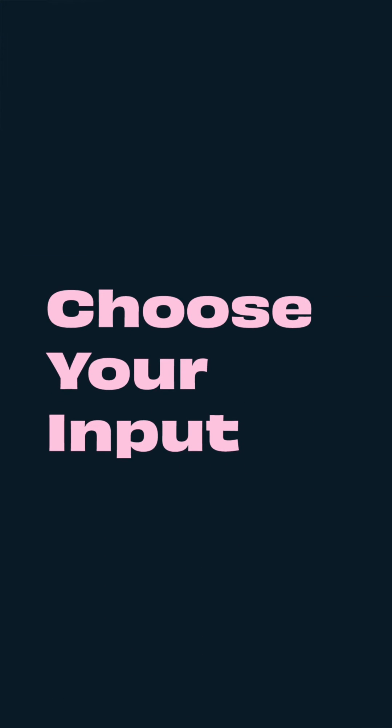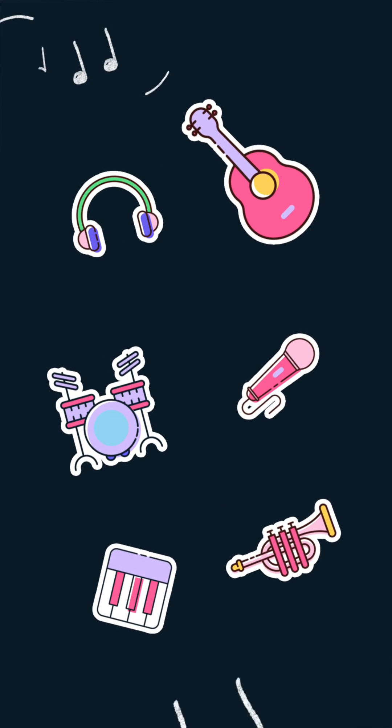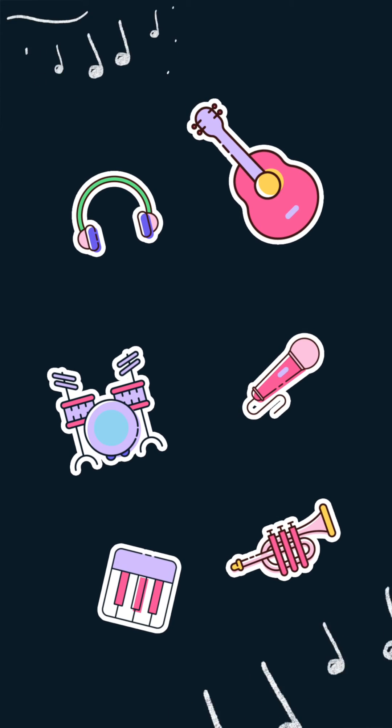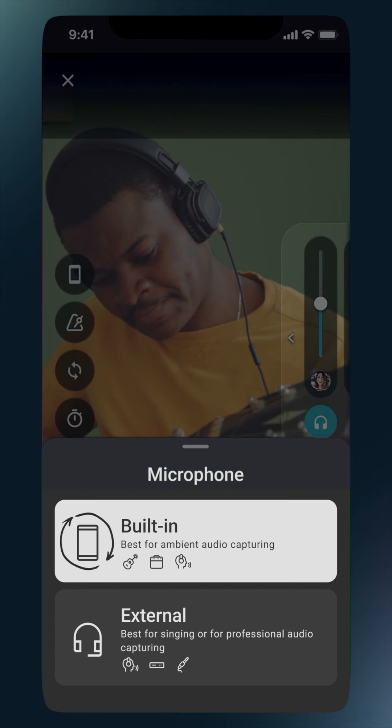We understand that flexibility is important when it comes to recording, so whether you're laying down some ideas on the go or have a professional setup at home, we want you to have the best possible experience. This is why we offer two input types: built-in and external.